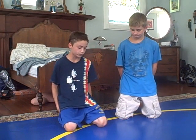Hey, this is Caleb, and I'm Parker, and today we're going to show you the rear naked choke.